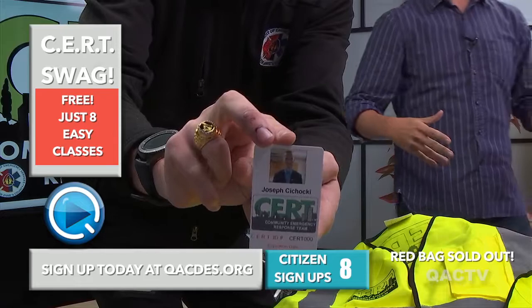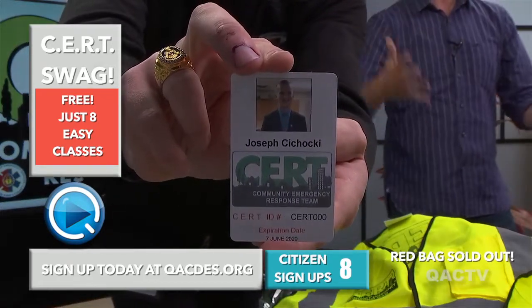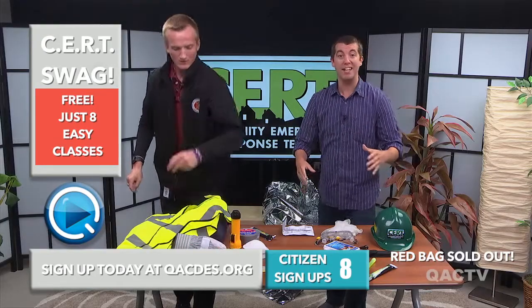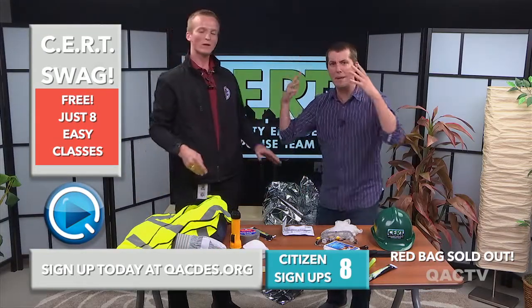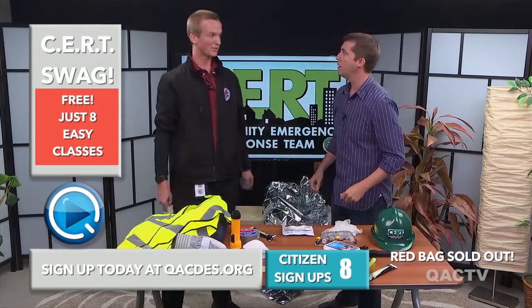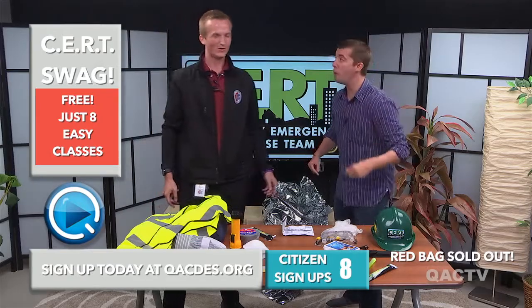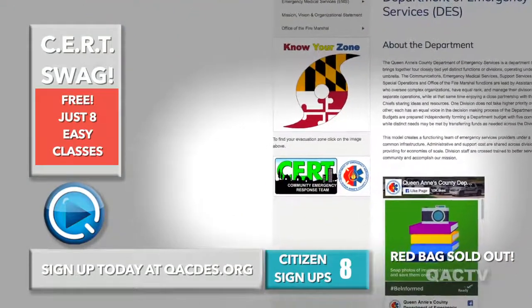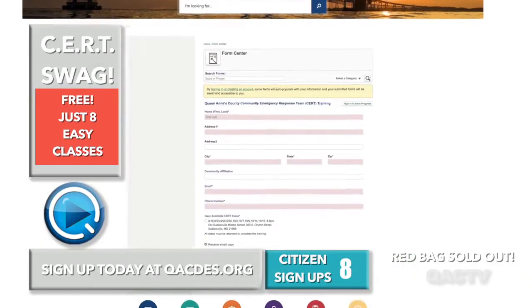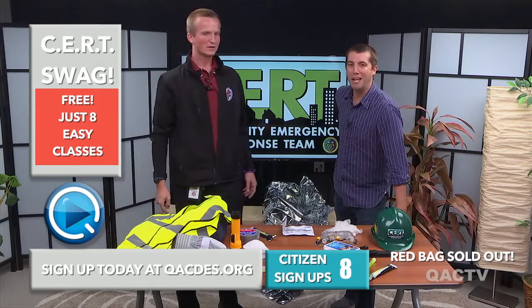You need to sign up for this class now. Just go online — Q-A-C-D-E-S dot org. Click on the CERT logo, fill out the form, click what date works for you, boom — there you go. Stop watching Netflix, stop watching Hulu. Get signed up so you can be a part of the community. It's only three hours a night, eight easy classes. Join the team today.